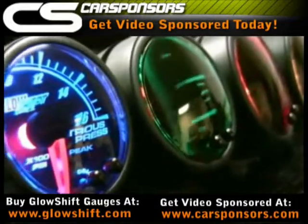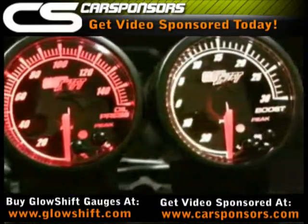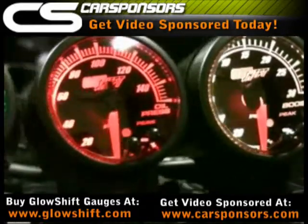GlowShift Gauges is proud to present its Elite 7 Color Series, which is an exceptionally crafted product line packed with an array of outstanding and elite features.